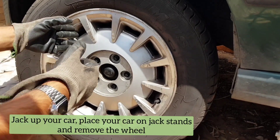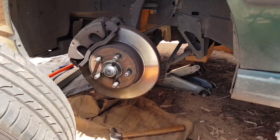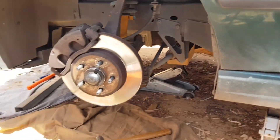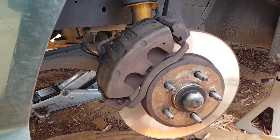Step number one: jack up your car and put it on a jack stand, and you can go ahead and take your wheel off. As always, make sure you are using a jack stand — safety is the number one priority. Nothing worse than having your car fall onto the ground and injure yourself.